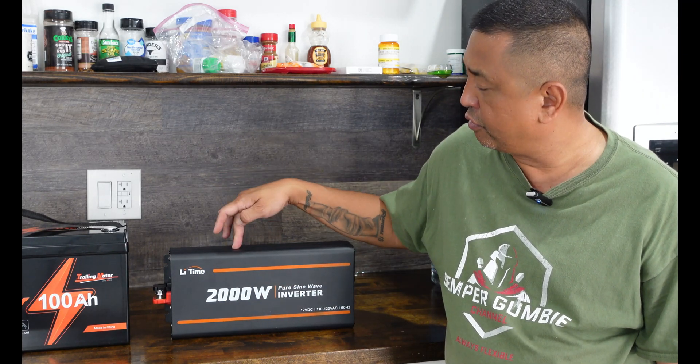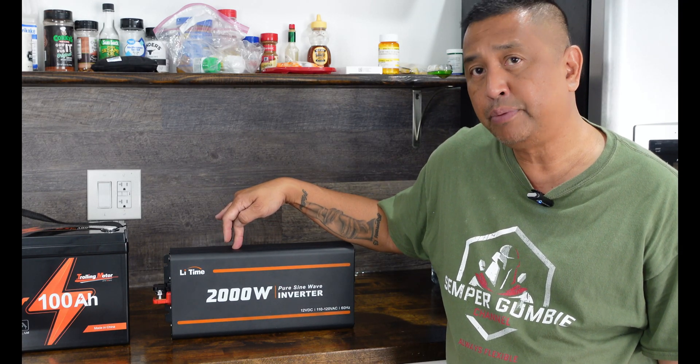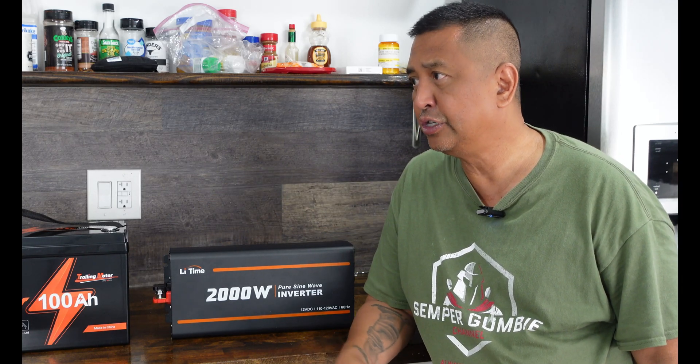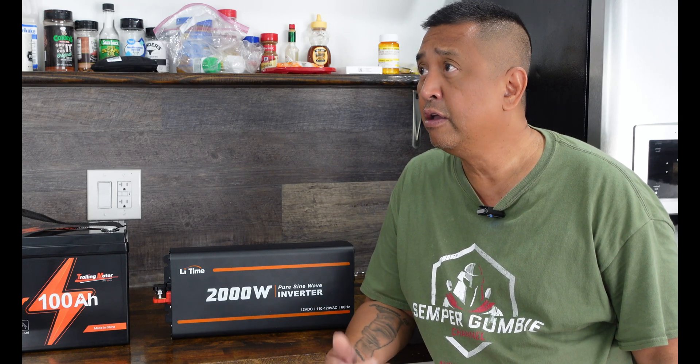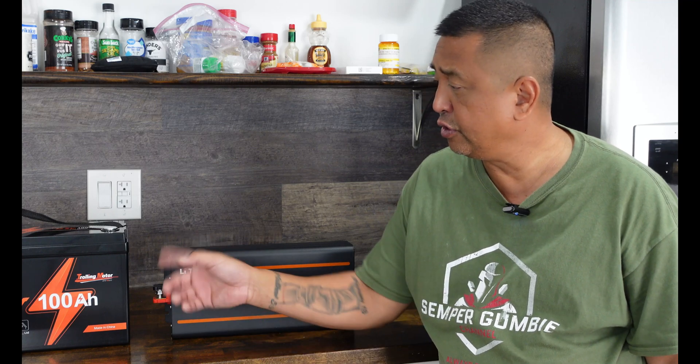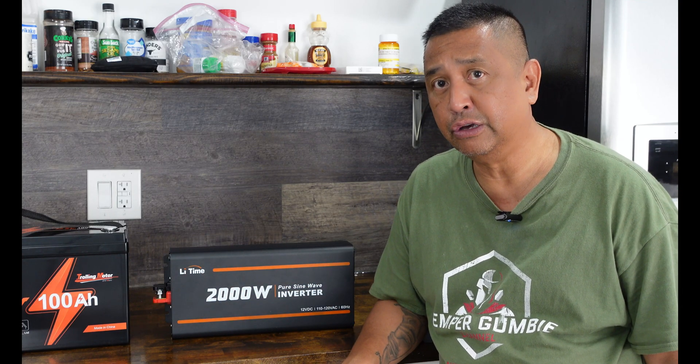We are also going to hook up our LeeTime 2,000 watt pure sine inverter to the battery. Then we are going to hook up some appliances — maybe a microwave, coffee machine, and some other things around the house — to show you that this little battery and inverter can handle the load.